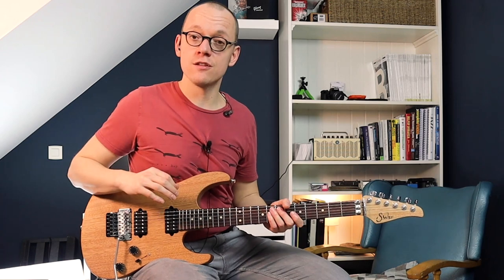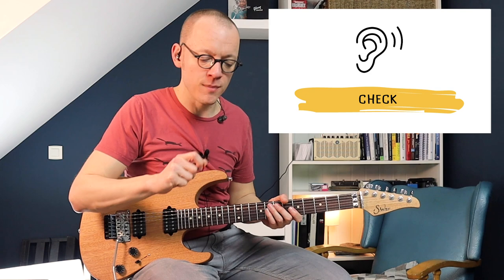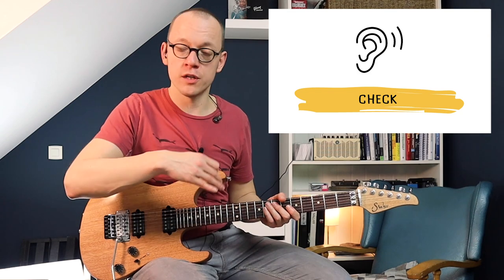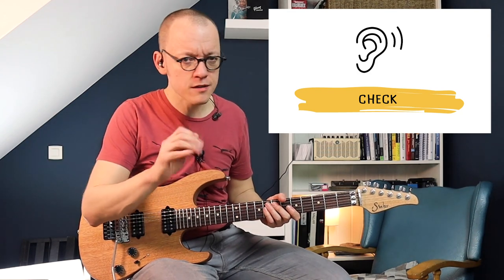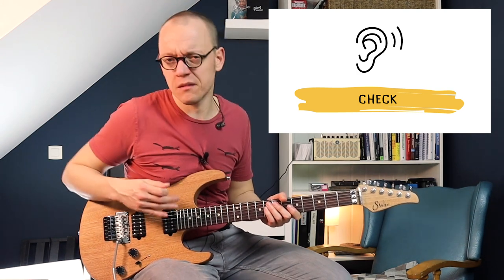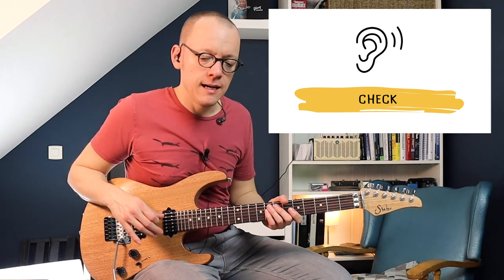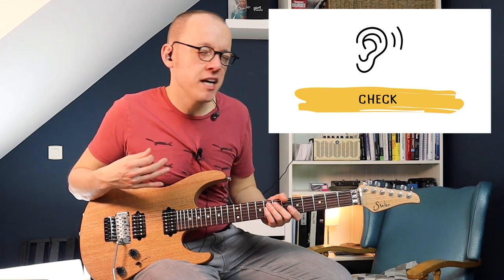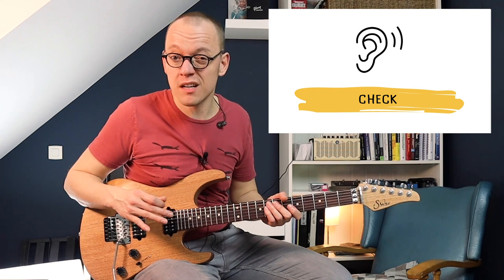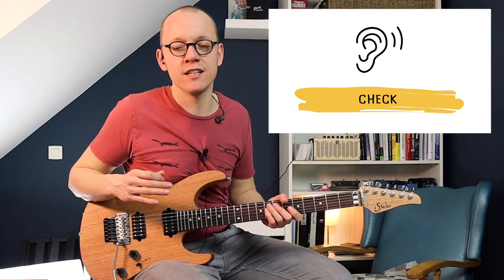Step three was called apply and check, and now I've come to the check part. It's important to use your ears as you're harmonizing, because every now and then certain parts do not sound that good — they may sound a bit strange. When that happens, I might change the interval, for example to a fifth, or sometimes I might even leave out the harmonization. So use your ears to keep everything in check.